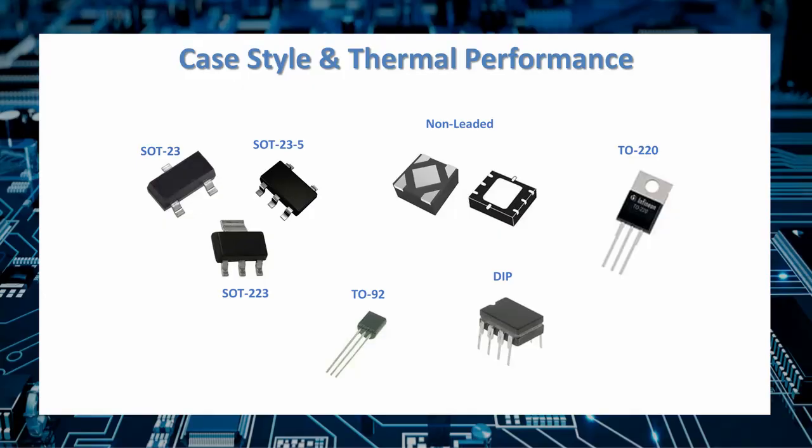LDOs tend to be much smaller devices than traditional linear regulators, so thermal management can be a big issue. Choosing the right case style for your application and mounting it correctly will go a long way toward addressing thermal issues. You'll get the best thermal performance by choosing a case style that solders directly to your board — a leadless case soldered directly to the PCB uses the board itself as a heat sink, providing excellent metal-to-solder-to-copper heat transference.